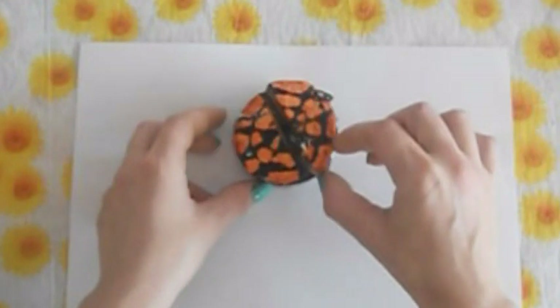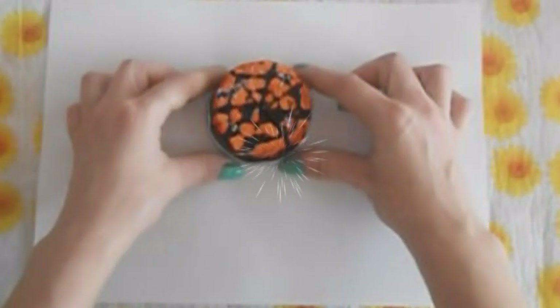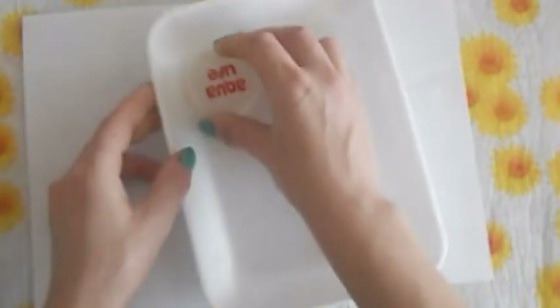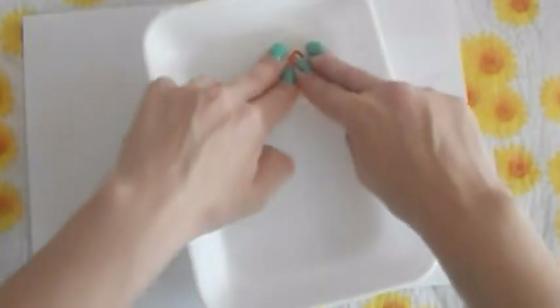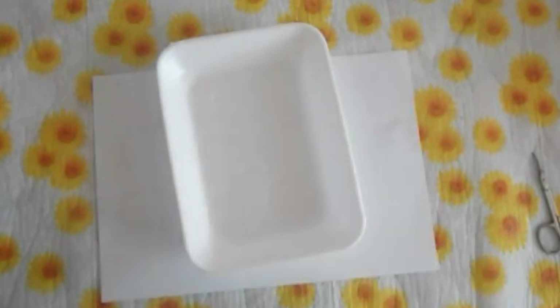Куколки могут угощаться кусочками. Замечательно. Теперь нам нужно к тортику сделать тарелочки для раздачи. Для этого я возьму вот такой вот пищевой контейнер. Возьму вот такую крышечку от 5-литровой бутылки. И вот так вот вдавливая, я обозначаю на контейнере круги. Всего с контейнера получится 6 тарелочек. Вот мои круги — их хорошо видно. Теперь их нужно вырезать.